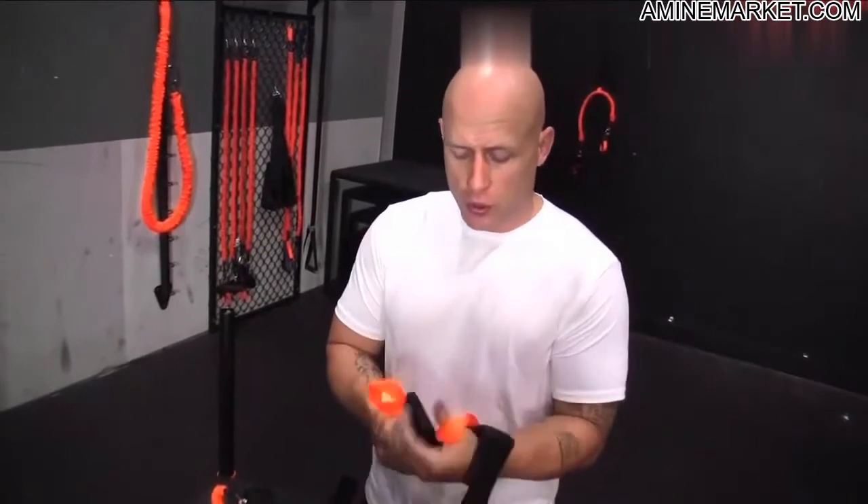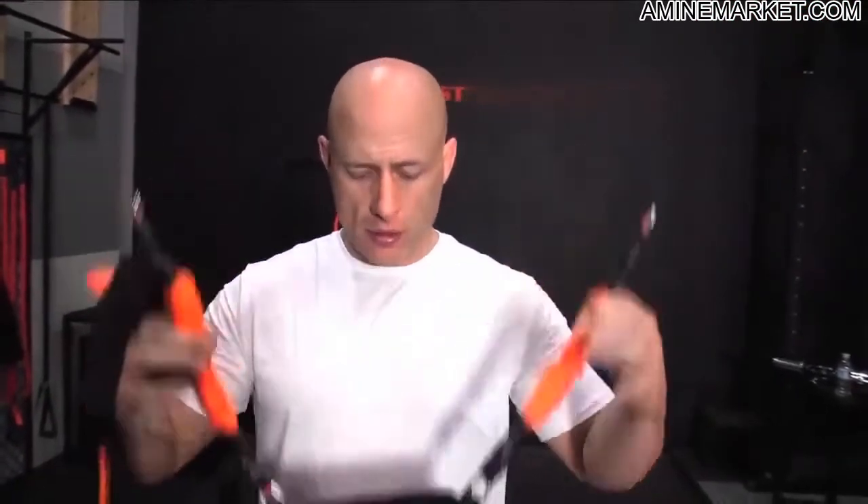With the wrist cuffs, make sure you know that there's a left and a right. When you put your thumb through the hole, the D-ring is going to be on the bottom — that's how you know it's on the right hand. I've located my left wrist cuff, I'm going to hold up my belt, make sure I know what's going to be the left side.